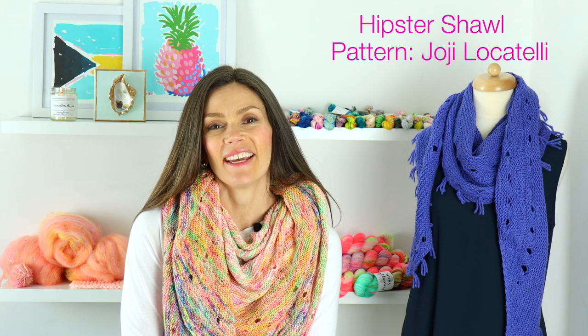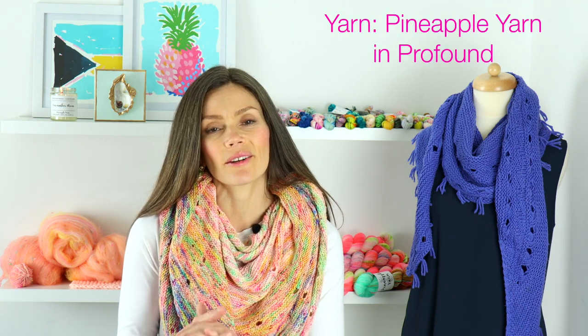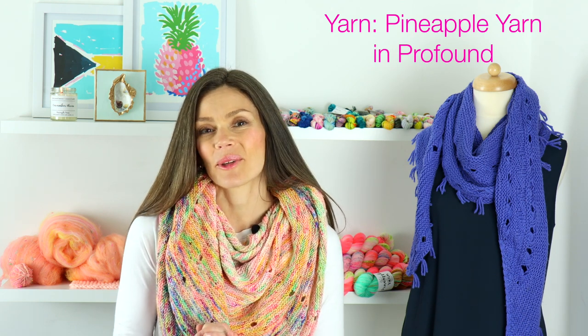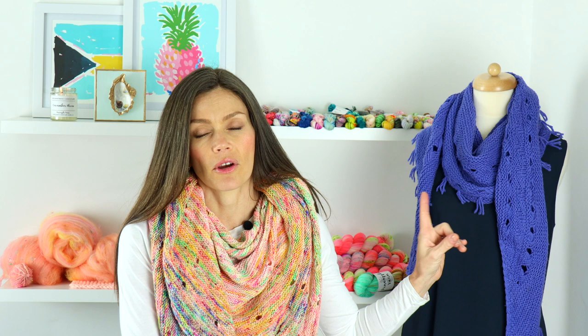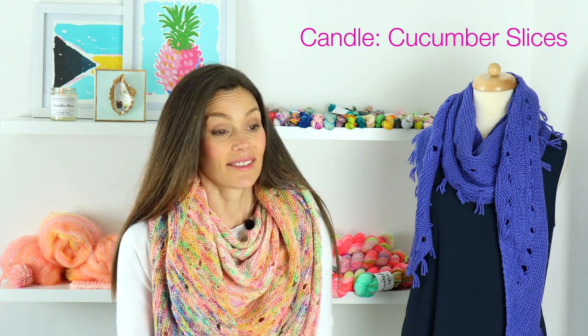On my mannequin today I have the Hipster Shawl by Hohe Locatelli. It's a classic, very popular pattern and a really fun, fairly quick shawl to knit. I knit it out of worsted weight yarn — you can do either DK or worsted, both are interchangeable with this pattern. It's knit in my yarn, Pineapple Yarn, in the colorway Profound, which is a beautiful indigo-violet color — my favorite color several years ago. Since it's springtime, I'm burning a Cucumber Slices candle, which I carry in my shop. Let's get started with everything I've knit up.